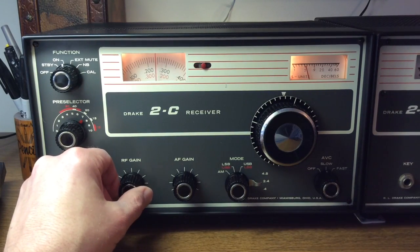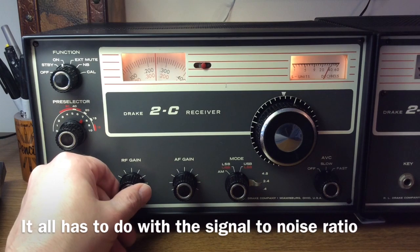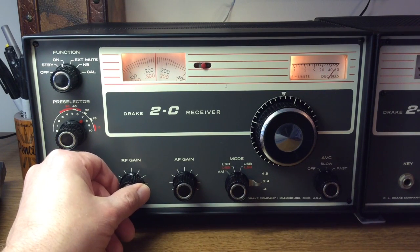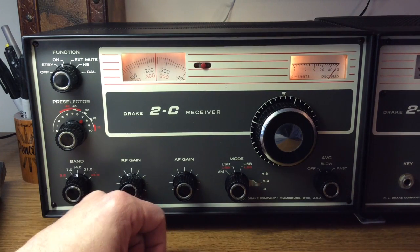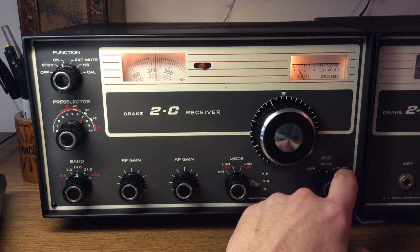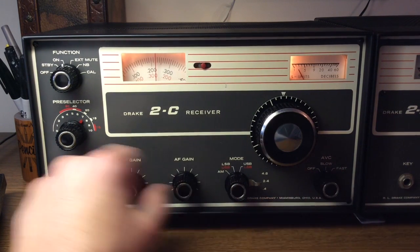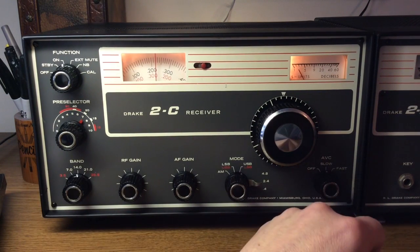What the RF gain control does basically is decrease the sensitivity of your radio. When the band conditions are really noisy with a lot of static crashes, you don't need to hear all that noise in the background. So you can decrease the RF gain until the noise is at a listenable level, while any of the stronger signals above the noise level will still be heard loud and clear. Sometimes when using the RF gain control, you may want to go to the fast AVC setting — but that's something you can play with and use your ears to determine what sounds the best.